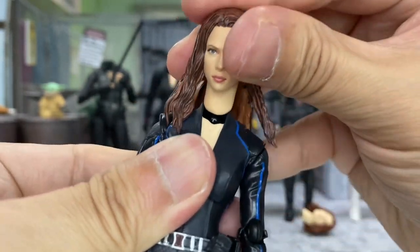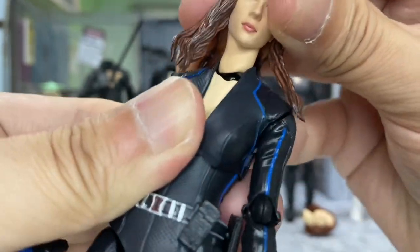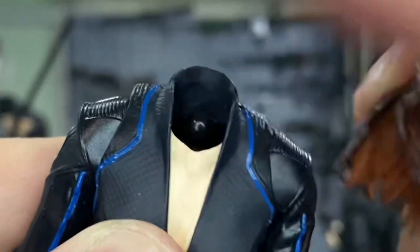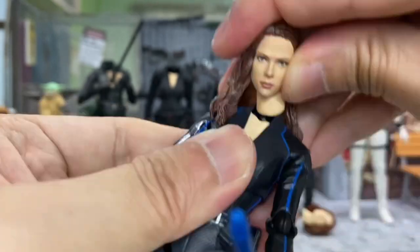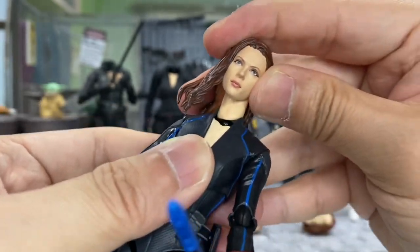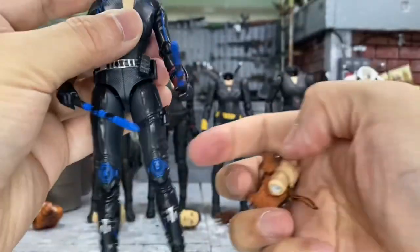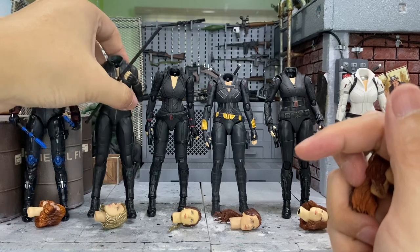Let's try that and see if it works with this body — and nope, because of the very tiny collar here the neck just couldn't go in. Let's try again; it doesn't really go in. So it's not good, not good at all. It doesn't work on this body. Let's try with the Infinity War.